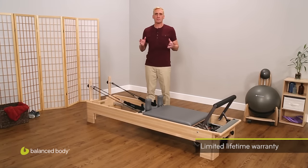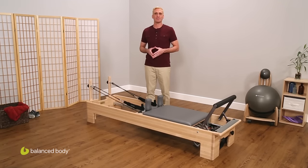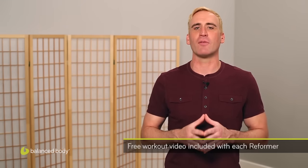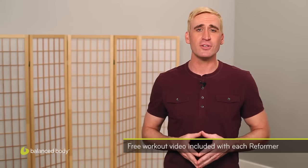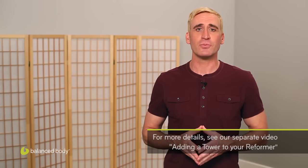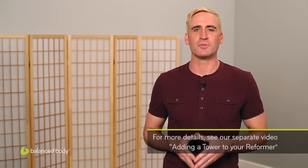Around the world, it sets the standard against which all others are measured. We've looked at the four reformers that our customers most often choose for their exercise programs. You can customize any of these reformers to match your home furnishings, with dozens of custom upholstery colors to choose from. And with the exception of the IQ Reformer, you can add a tower to any of these reformers when you're ready for even more exercise options. Whichever reformer best meets your needs, when you choose a Balanced Body reformer, you'll have a long-lasting, beautifully designed piece of equipment that you'll be delighted to own and motivated to work out on. Thanks for watching.